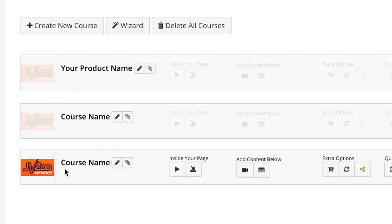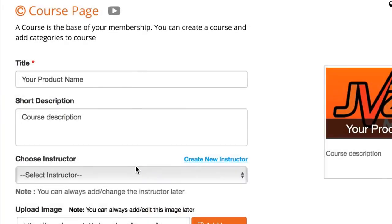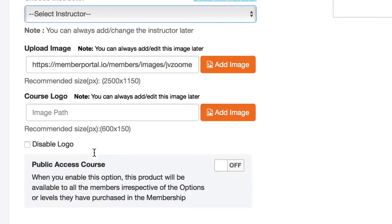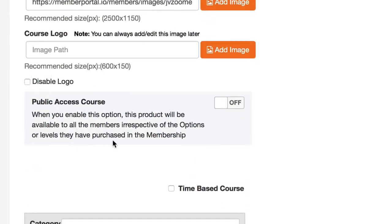Below you'll see each course you've already created. To make changes such as editing the name, hit the pencil icon. Inside you can change the title, description, choose instructors, upload a new image and course logo, and choose whether to disable the logo. You can also choose whether to make the course public — when enabled, the product will be available to all members regardless of which membership level they've purchased.